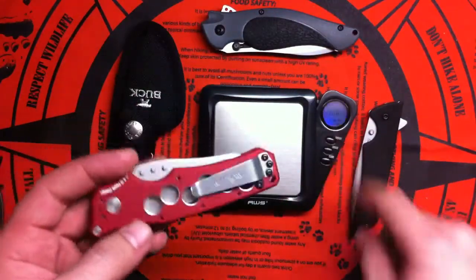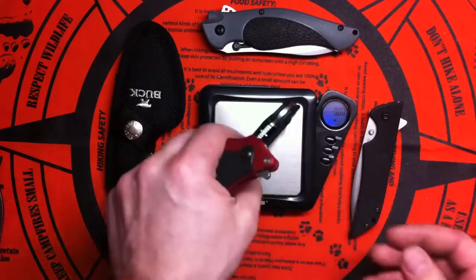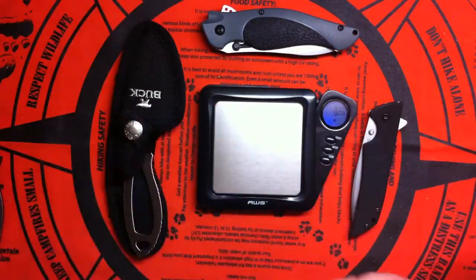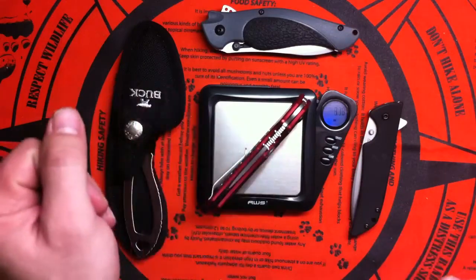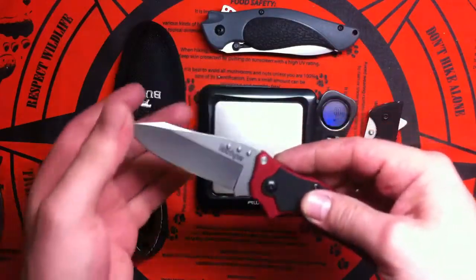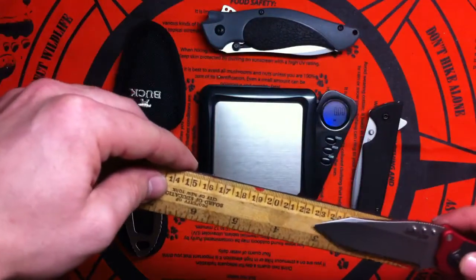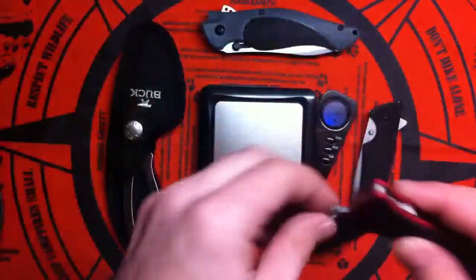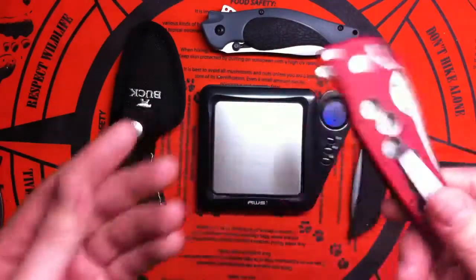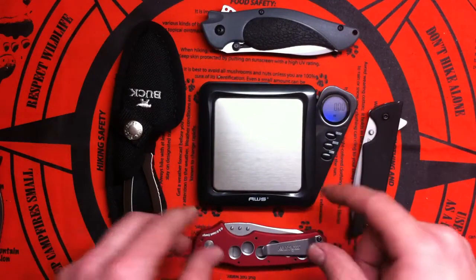Let's check the weight. The unmodified black one is 3.55 ounces, and this modified one is 2.9 ounces — not bad at all. For a 3.25-inch blade with aluminum handles, 2.9 ounces is pretty lightweight, and it feels awesome in the hand. So that's a big, big addition to my collection. I love it.